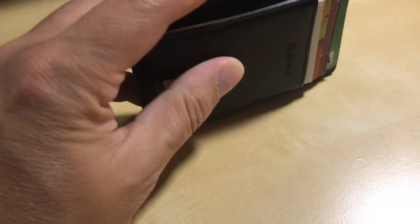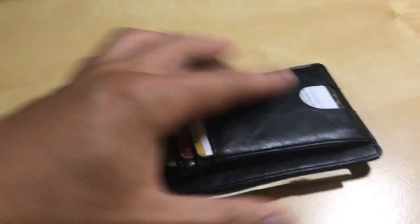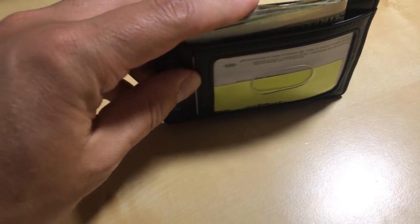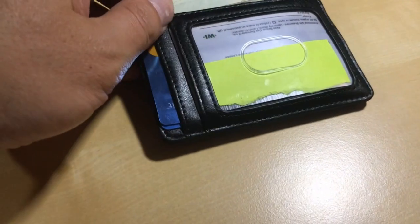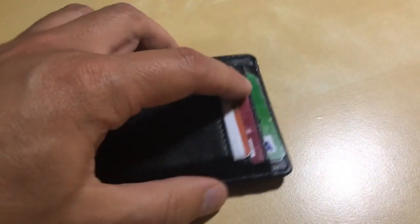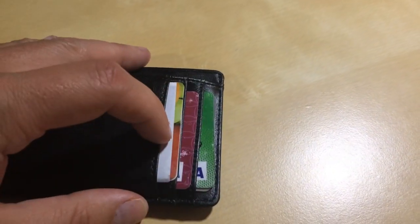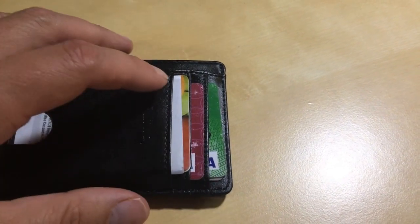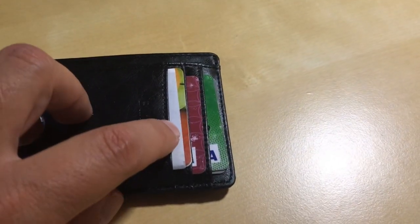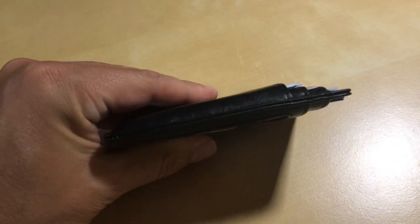I got everything in here and it is quite a bit less bulky than the other wallet. Got the cash in there folded in half. This is the main credit card I use, my PayPal one and my bank one, then the two business cards, my other debit card, the store rewards cards, and the health information card.